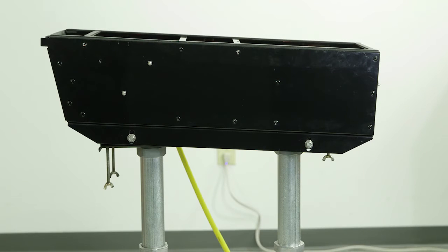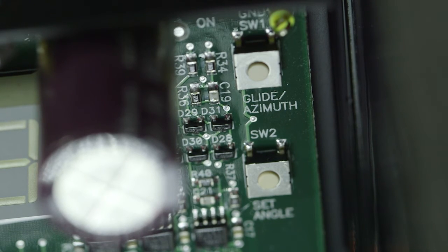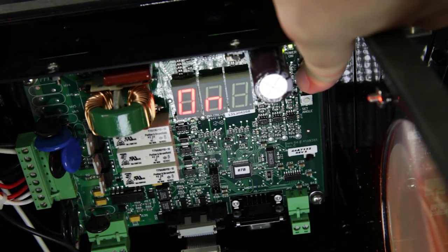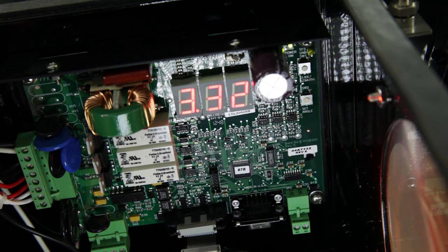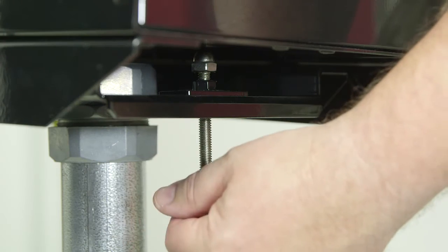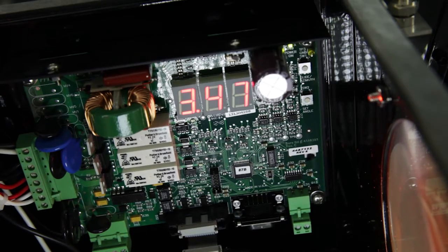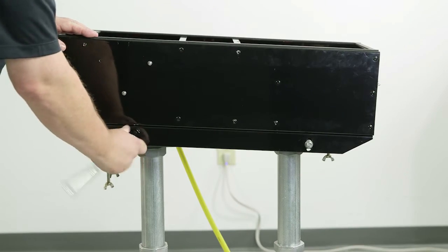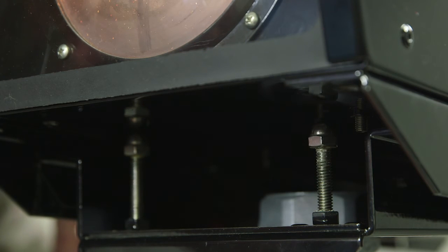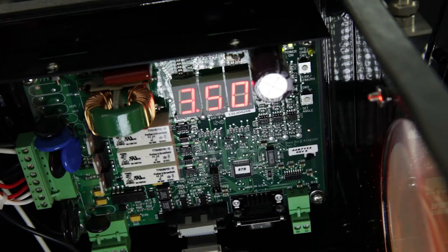Next, you want to align the PAPI box in the vertical or glide slope direction. On the control board, press the glide azimuth push button for one second until you see GLI on the display. The glide or vertical angle is now shown. Turn the alignment adjustment screws to set the required glide angle — for example, 3.5 degrees. Then tighten the 4 mounting bolts. The 3 adjustment bolts no longer have any effect on aiming and should be backed away from the box a quarter inch. Recheck the alignment to make sure nothing has changed.